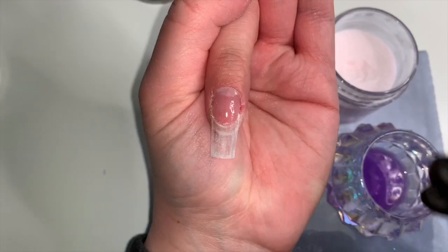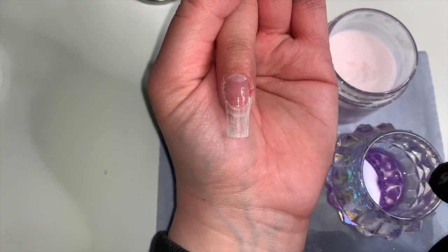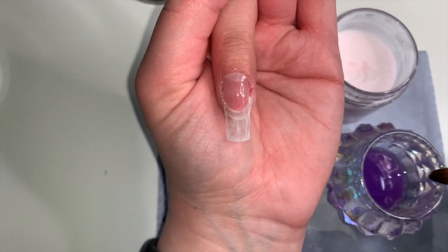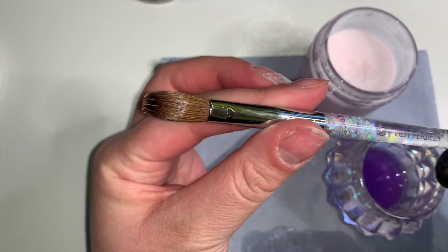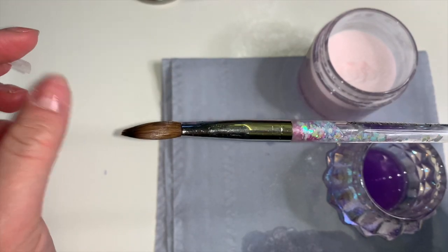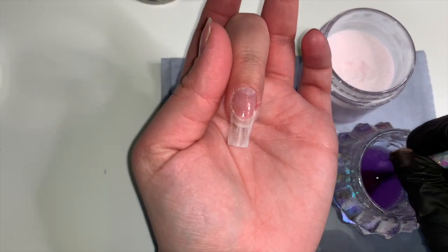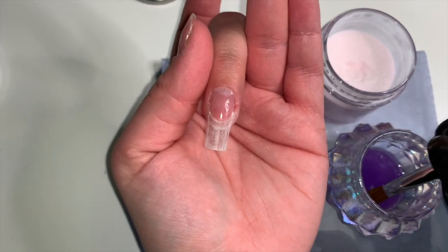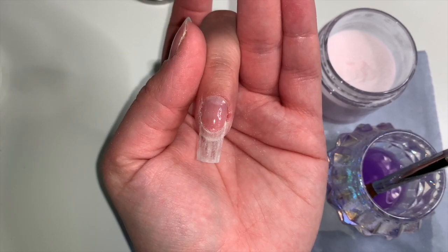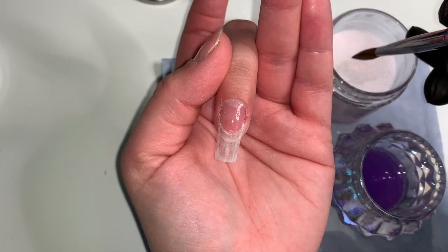I've given this tip a file and shape - if you're looking for advice on filing and shaping I will link my filing and shaping video in the corner. Now before I start applying the acrylic, your acrylic application will be impacted a lot by your brush, so you need to make sure you are investing in a good quality brush that is Kolinsky hair. I have the Glitter Bells brush in a size 10. I started with a size 8 and found I benefited more from the size 10 because I can pick up bigger beads.